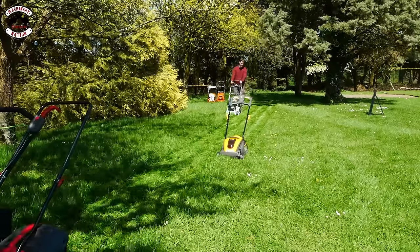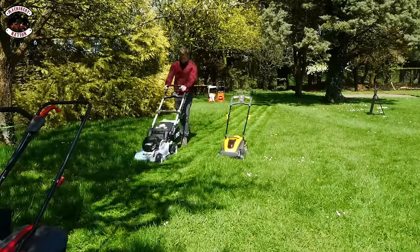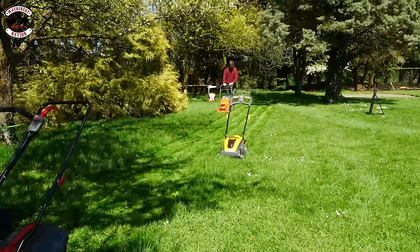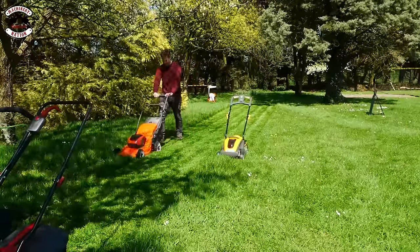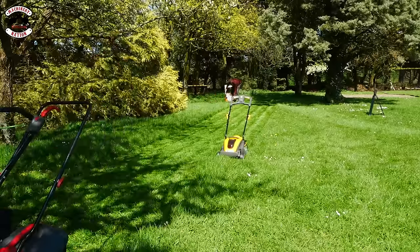The Ego — nice power. Then the Husqvarna. And finally the Stihl.